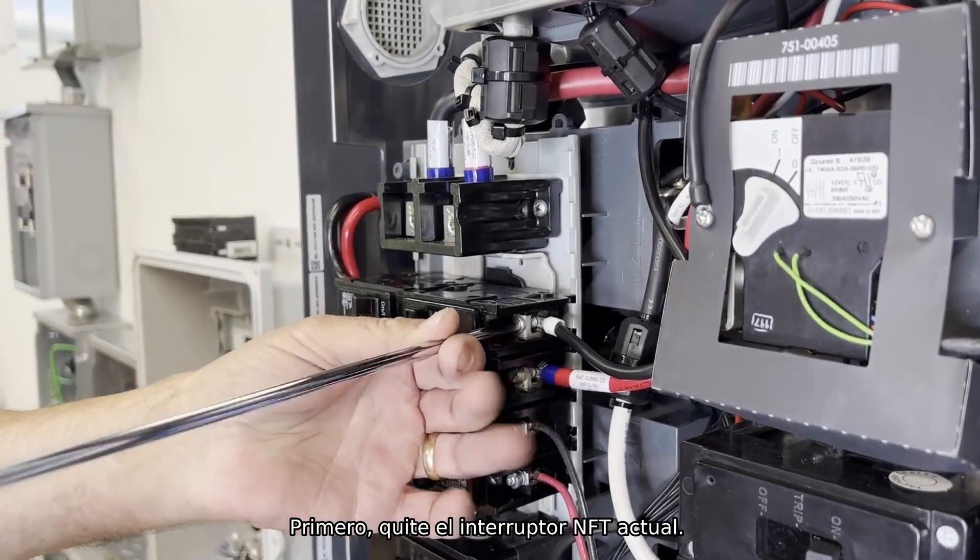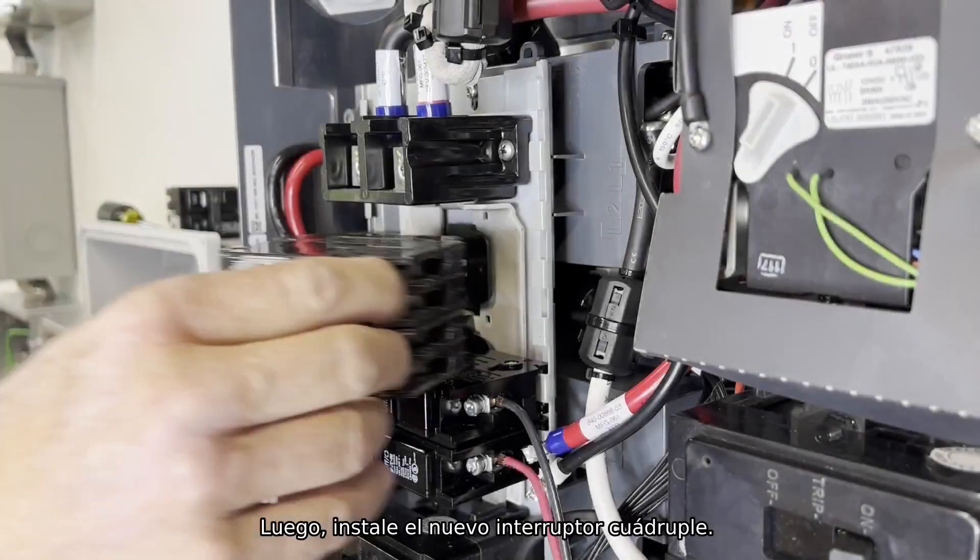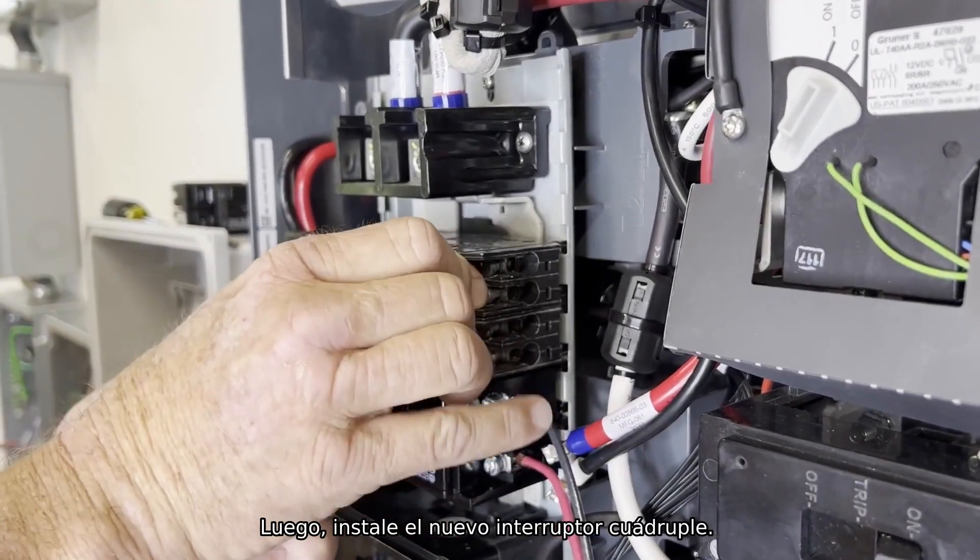First, remove the current NFT circuit breaker. Then, install the new Quad circuit breaker.